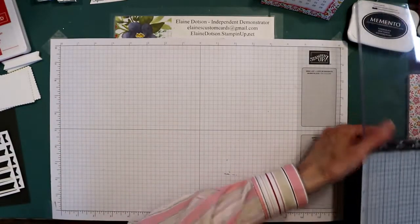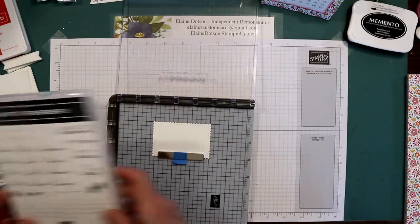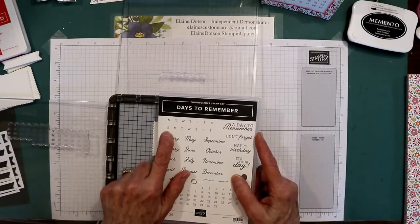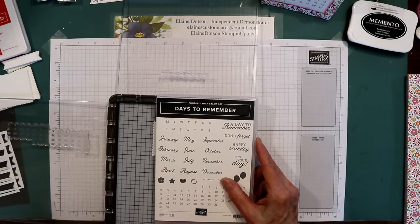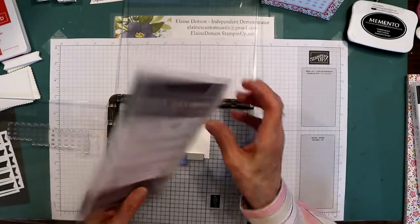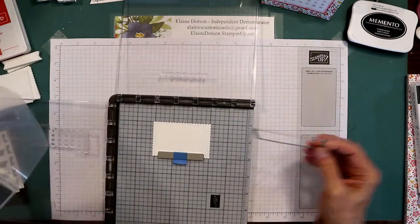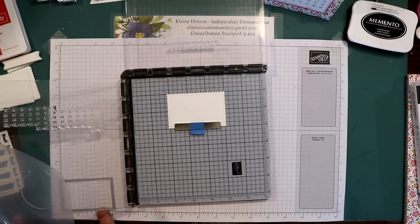To make the calendars, I used the Days to Remember stamp set, and I wanted to start on Sunday through Saturday. You can do Monday through Sunday if you want, but I like Sunday through Saturday. I used the Stitch So Sweetly dies — it's the one that measures a little bit under three and one-fourth by two and one-eighth inches.